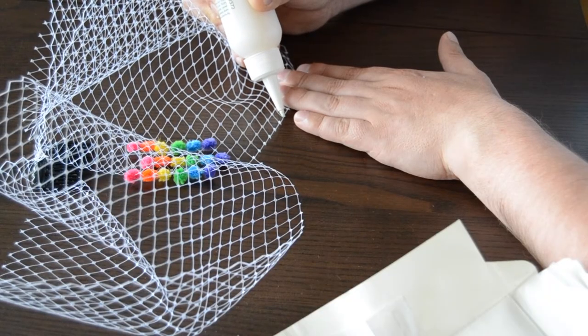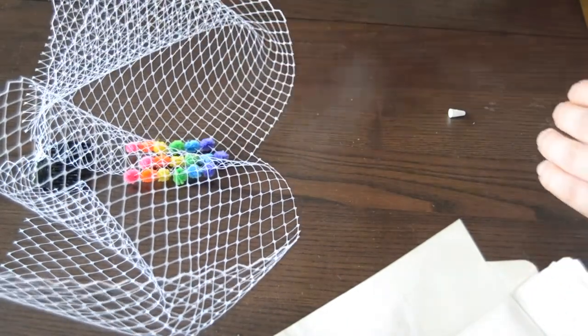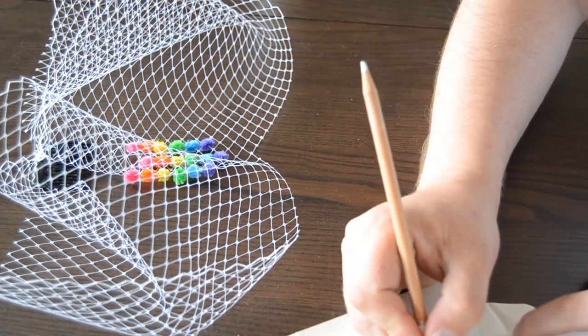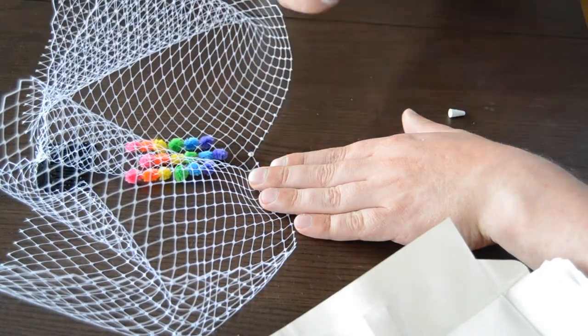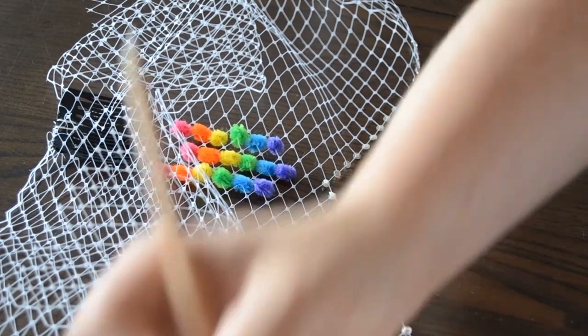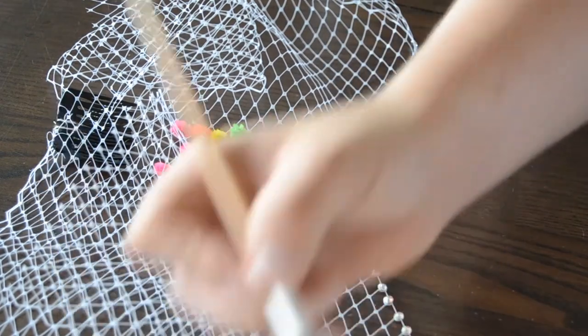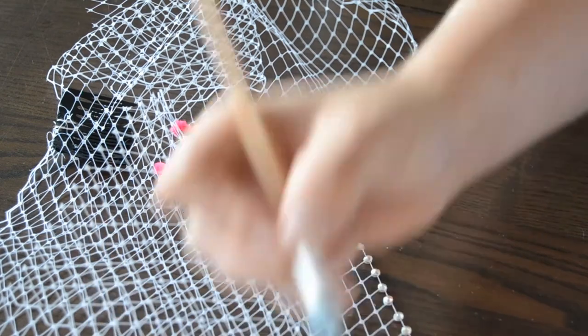Along the bottom of the veil where we have cut a portion away, attach a small dot of appli glue, let it get slightly tacky, and then place a Swarovski crystal on top. Once this is dry, turn it over and repeat this on the back. You could miss this step, but I feel it gives the piece a more finished look.